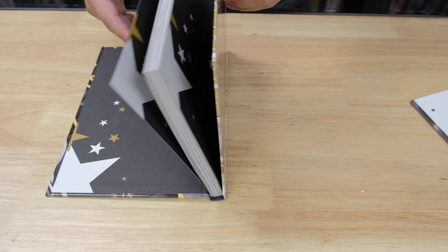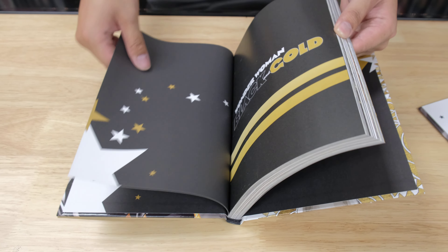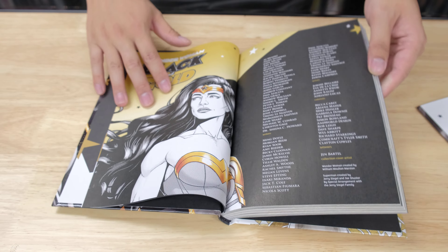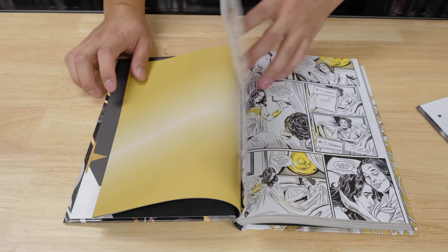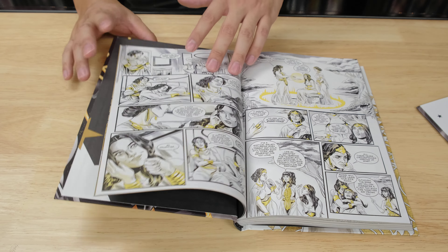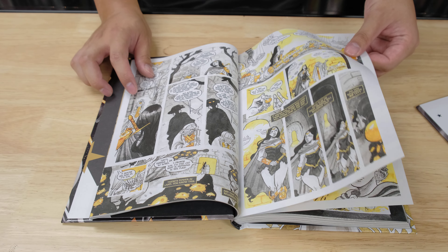I actually like the book design on this one — very cool. I actually read the first issue and that was it. But if you guys are Wonder Woman fans and stuff like that, I think you'll appreciate the stories. A lot of people said it was really good.